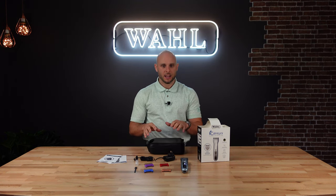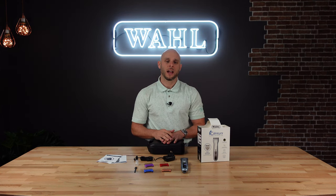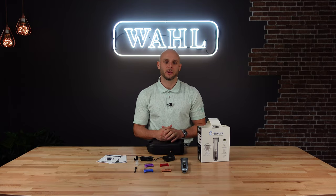So here's everything you're going to get when you purchase the Century Clipper. If you click on the next video, I'll show you how all of these different accessories and features are going to make for a better clipping experience for you and your pet.